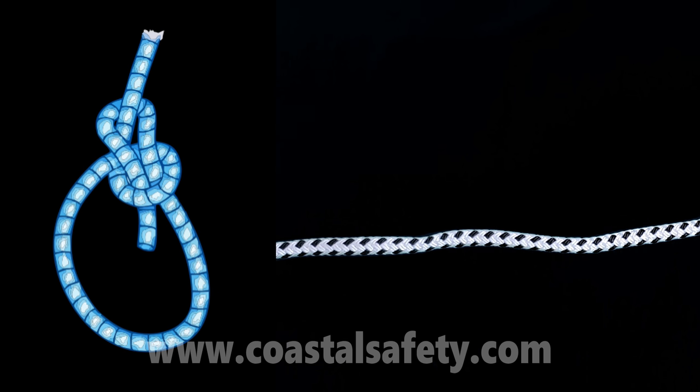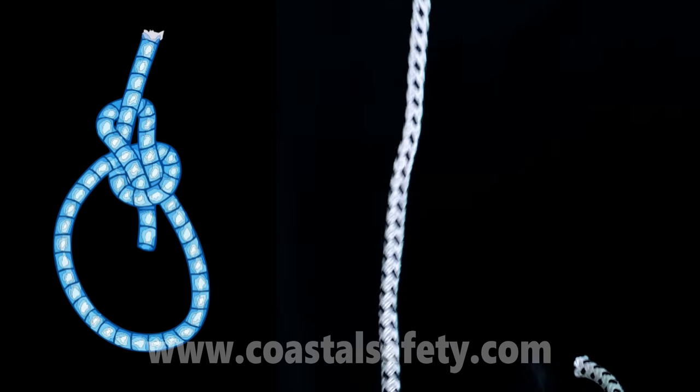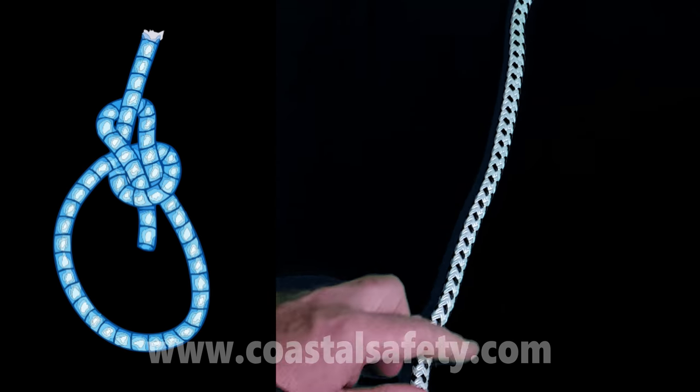Now we're going to do a bowline — we actually pronounce it 'bowline' although it's written 'bowline'. What a bowline does is make a loop in the end of a rope that doesn't get bigger or smaller, so it's not like a hangman's noose.